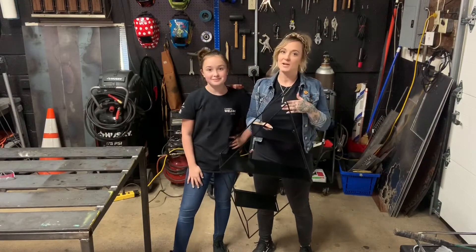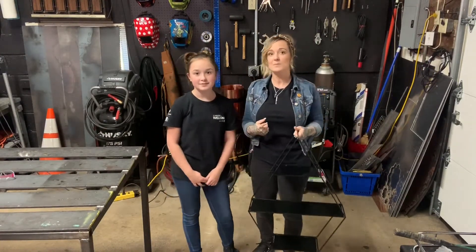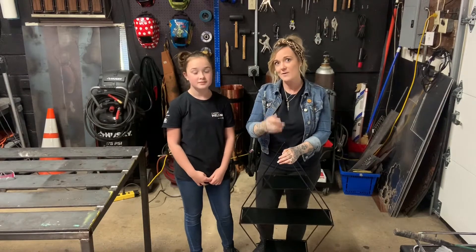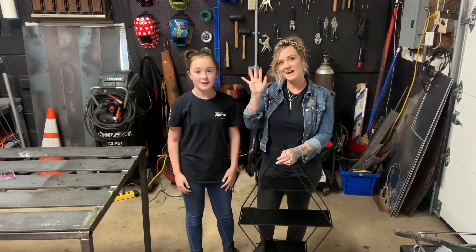Here's our shelf, all painted and ready to go, to hang on Grammy B's wall in our new house. We had a lot of fun making these videos this past month, and we really hope to be making bigger and better projects in the future to share with you all. We hope we inspired you to get out of your house and into the shop. Bye guys!